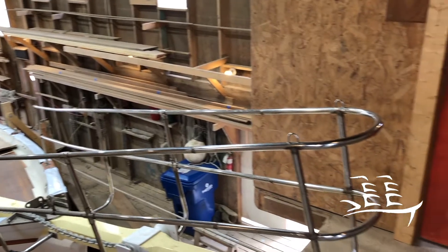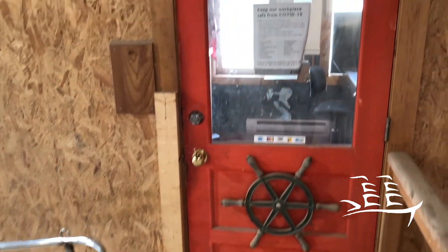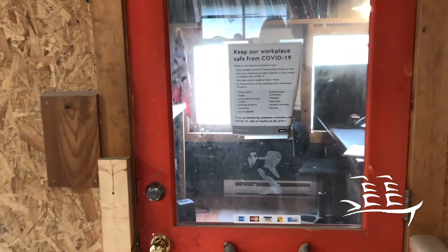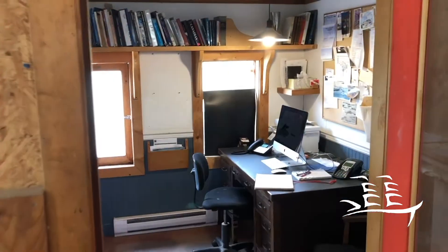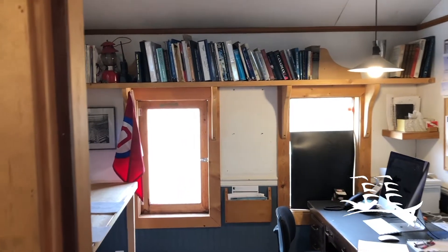Off to the right here, this is my office. We spend a lot of time in here — every Friday all the invoices get made. It's a nice little place to hide away and one of the very few places we can actually keep heat in.